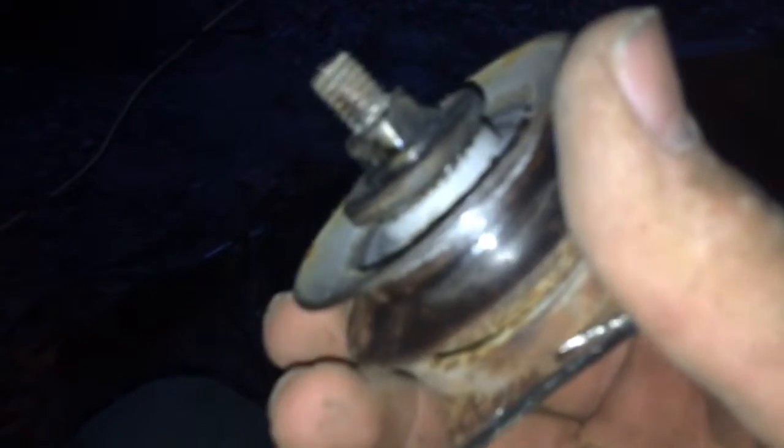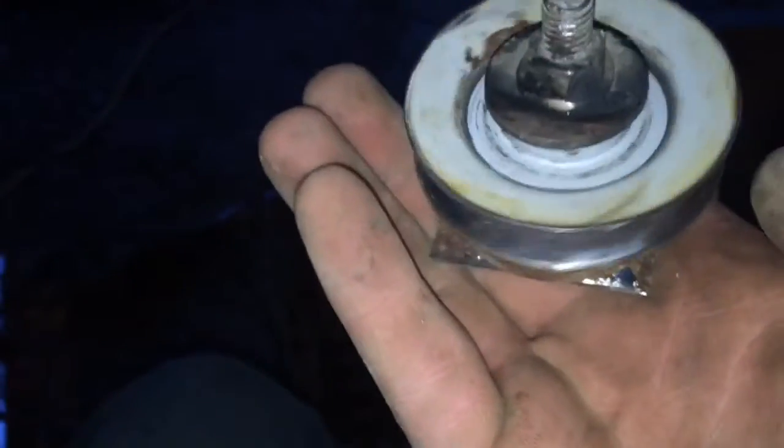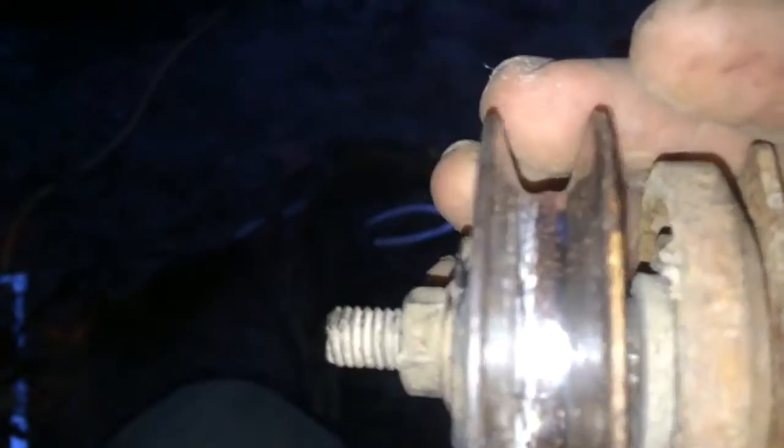Okay, now that one's gone. With a good idler pulley it's definitely had its use. It's really good — still got good bearings in it. Yeah, it's nice and shiny so I'll probably reuse that. Let's see here.